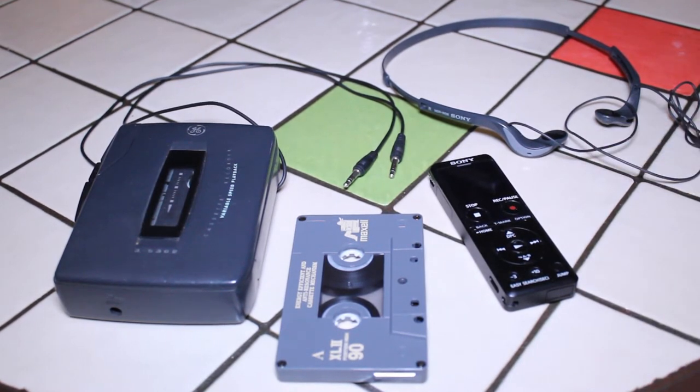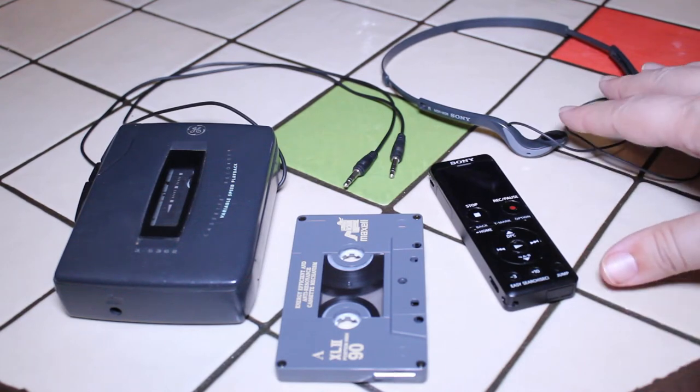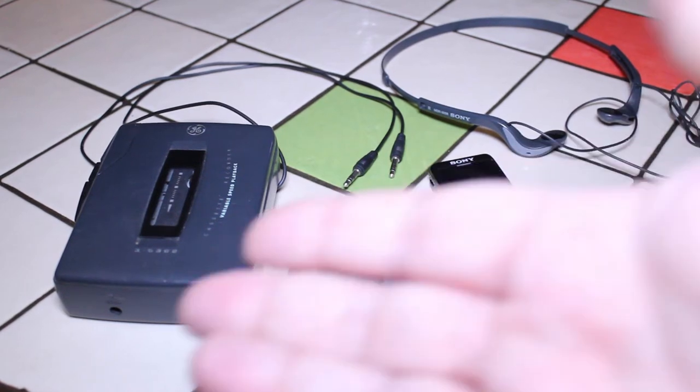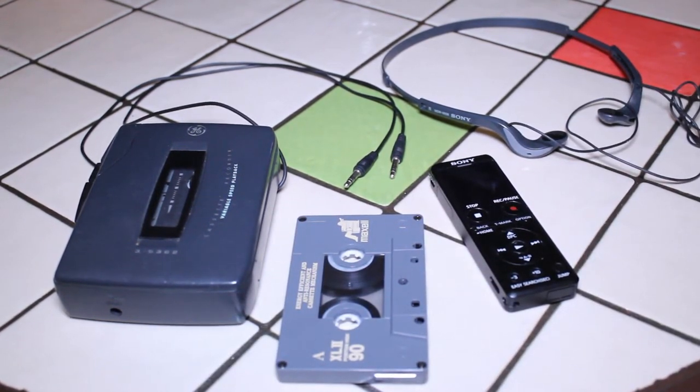The fifth and final thing you'll need is a pair of headphones. They don't have to be good quality — they can be earbuds, in-ear headphones, whatever you want to call them. I have my old pair of Sony in-ear headphones. And that's basically it — those are the five things that you need to digitize an old tape.